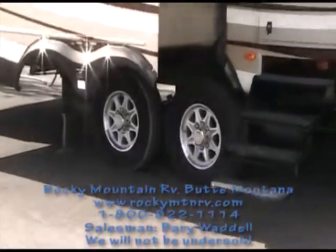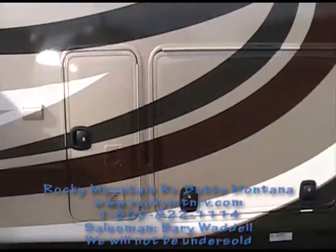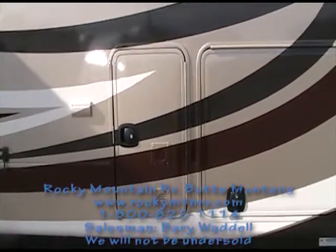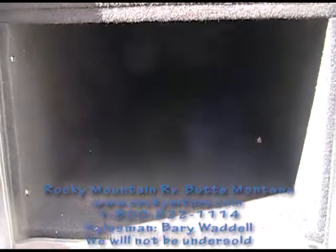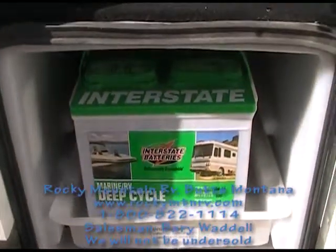Aluminum wheels. This unit, as you can see, has three compartment doors. Behind the compartment doors are your battery disconnect, a little storage, and a slide-out tray for dual batteries.